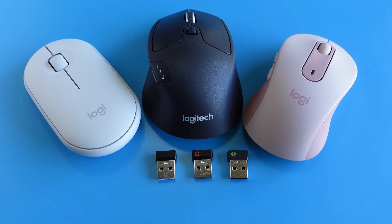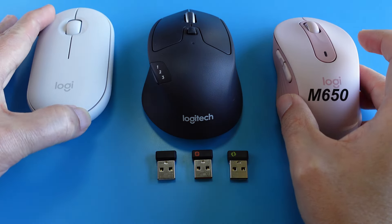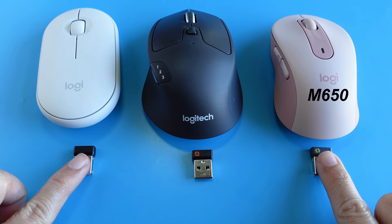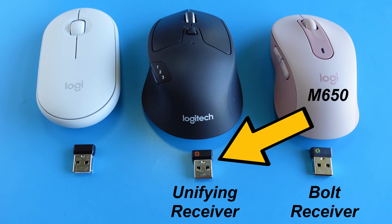However, note that newer devices like this M650 that use Bolt receivers are not backward compatible and cannot connect to Unifying receivers.